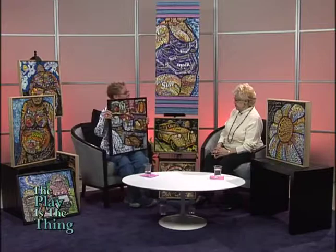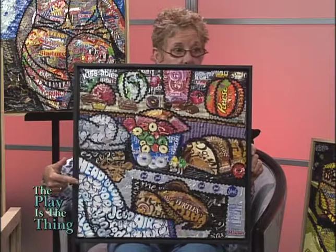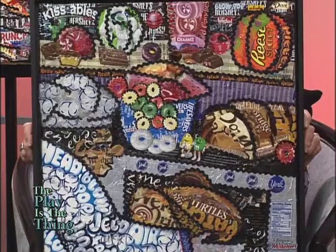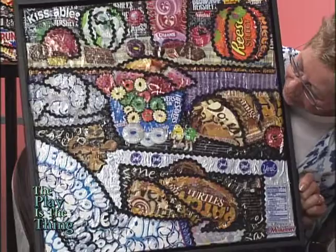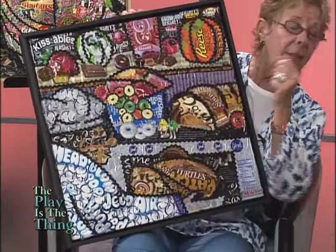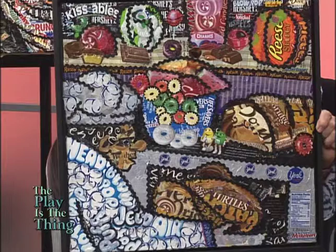This is called Candy Kitchen. You see a chef — he's putting a turkey into the oven. He has a chef's jacket and hat. There's your turkey and the stove, with little York Peppermint Patties for the knobs. Those are Lifesavers — he's stacking his Lifesavers. This was done for a show where the theme was food. So I created a candy kitchen.